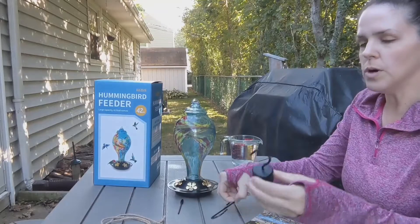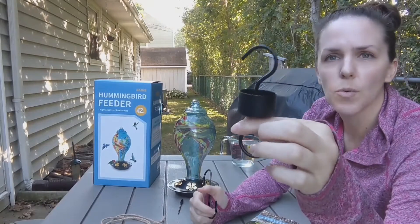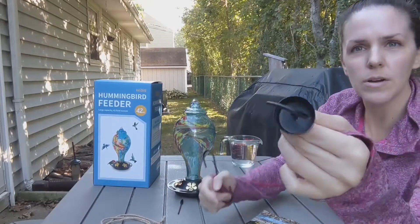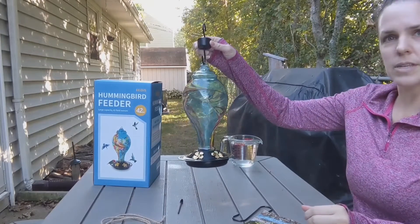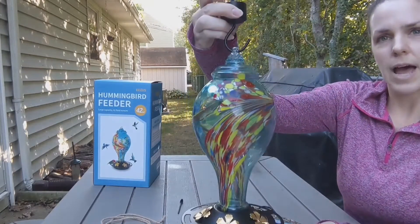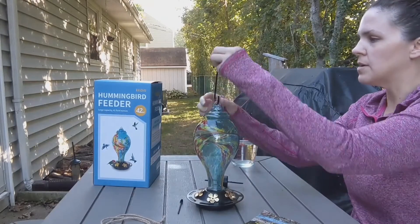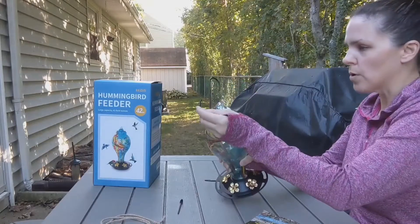It also came with two hooks. This one actually has a little ant moat in there, so you fill it with water or whatever substance you want — maybe soap and water, or just water — so when ants crawl down, they'll get stuck in there. You have the hook here, and it fits nicely right inside, so you can use that S-hook or the extended long one. They both work really well.